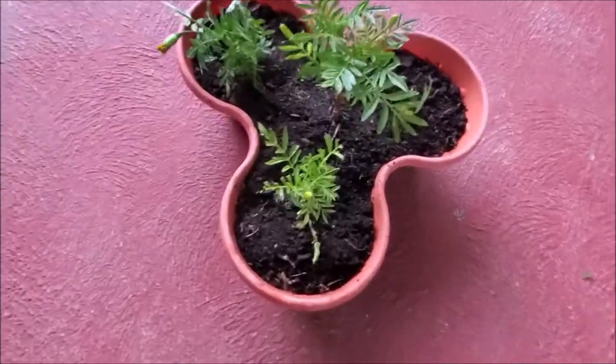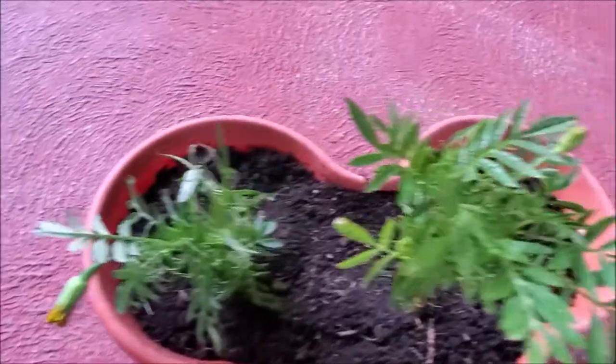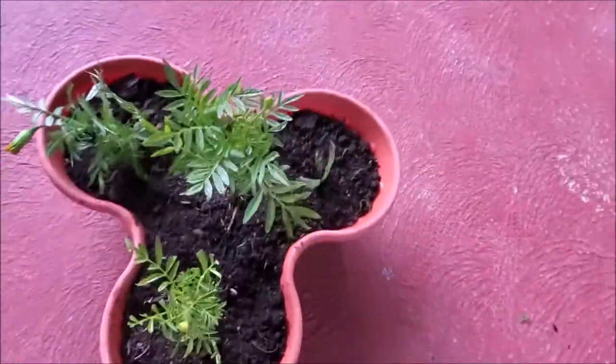The new plants will soon show new growth and flower buds. The leaf has also grown new roots. After two weeks you can place the pot in direct sun and water normally.